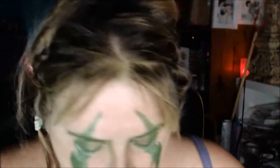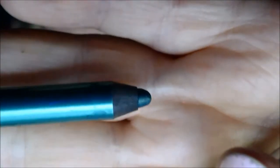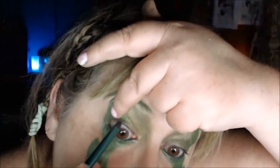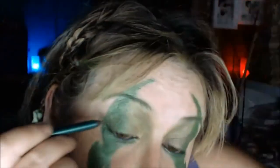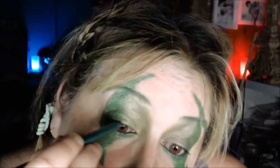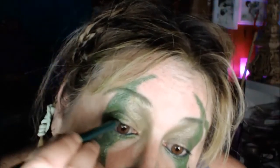Now what I need to do is the bottom waterline with a green eyeliner. I'm using this one called Cobbett — it's a green that matches sort of closely, a little bit darker than the green I've got on. I'm going to line the bottom waterline and just a little bit on the top waterline, not too much, just sort of halfway through, right to the hairline.